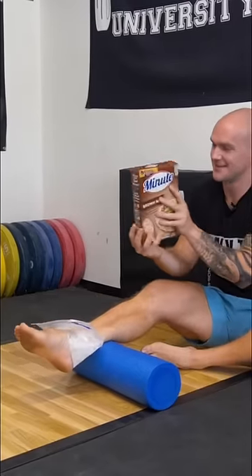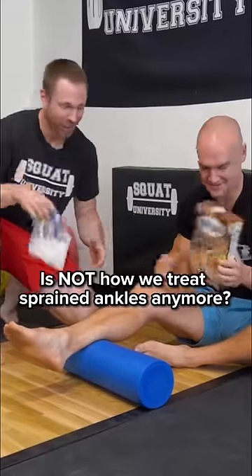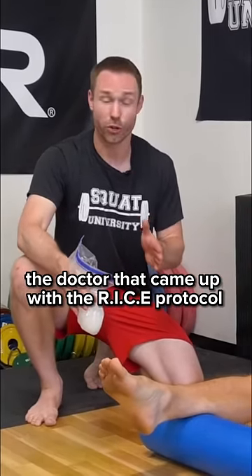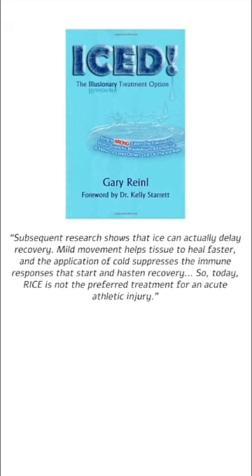Rice? What's this for? Don't you know the RICE protocol is not how we treat sprained ankles anymore? Let me show you a better way. Did you know that the doctor who came up with the RICE protocol — Rest, Ice, Compress, Elevate — actually came out in 2013 and recanted his statement, saying that ice slows and delays the healing process?